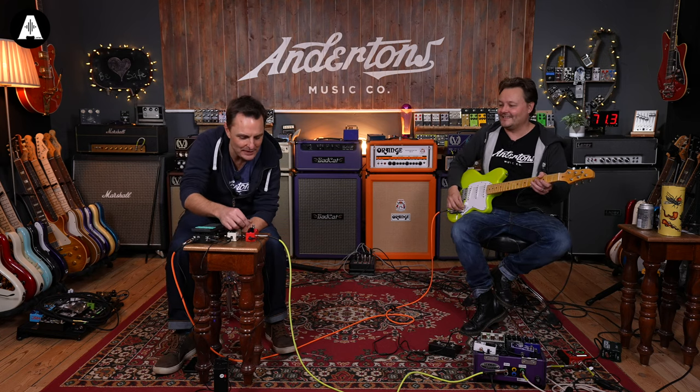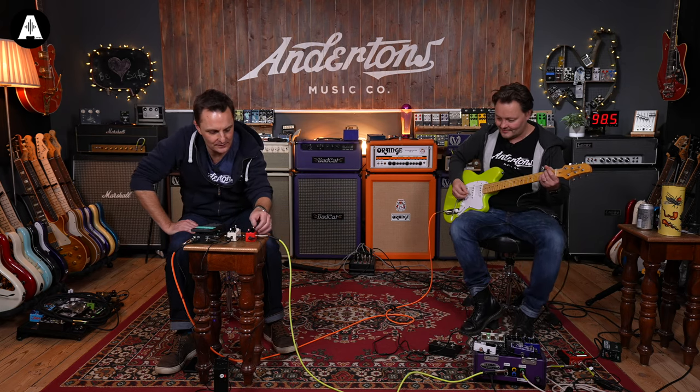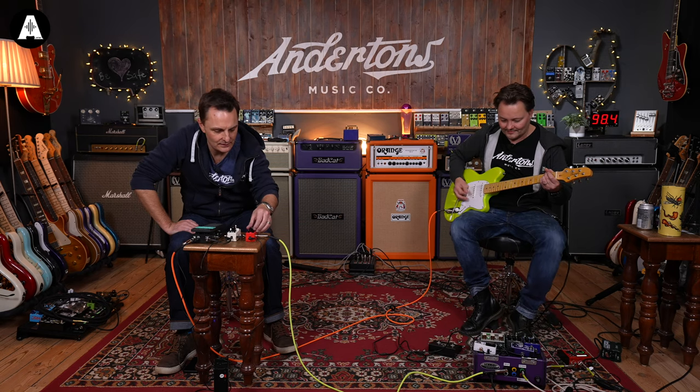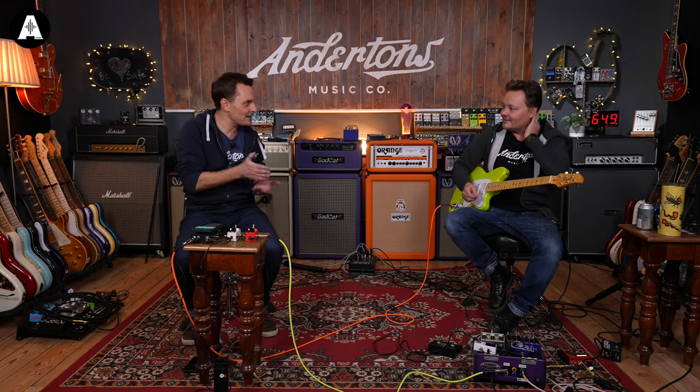I'm not a big user of modulation pedals at the moment — I prefer the softer chorus kind of thing. We'll try it with some distortion, sixth stage. Do you know what — it sounds more like it when the note is short. Any chords you're leaving to ring, letting the phaser sweep fully, it's too much. But with shorter notes it works better.